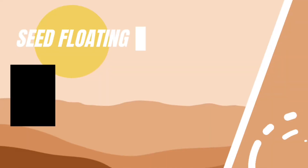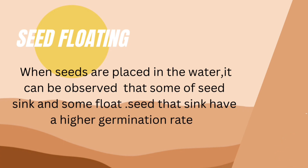Seed floating: when seeds are placed in water, it can be observed that some sink and some float. Seeds that sink have a higher germination rate.